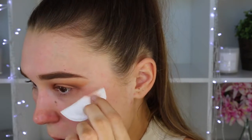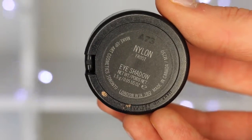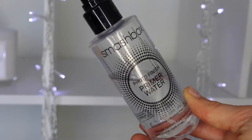Cleaning up that fallout from the outer corner of my eye to the edge of my eyebrow — this seriously changes the eyeshadow look so much. Then to highlight I'm taking the MAC eyeshadow in Nylon and popping this right under my eyebrow to add a bit of shimmer since the look is quite matte. Then taking my Smashbox Photo Finish Primal Water and spraying this all over my face — it makes my face feel so refreshed.